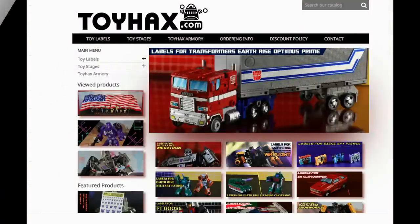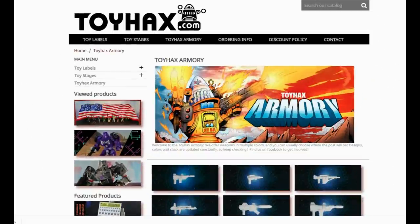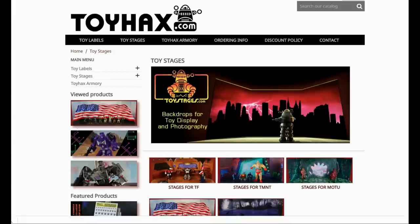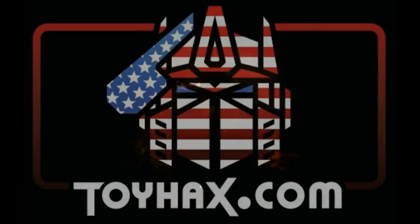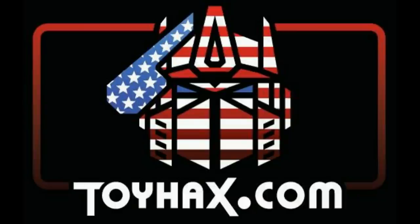Also, make sure and visit my sponsor ToyHacks.com. Toy Hacks provides reproduction and upgrade decal sets for Transformer toys from Generation 1 to the latest modern figures. Make sure and stop by the Toy Hacks Armory where they can equip your figures with new weaponry in multiple colors. Toy Stages provides backdrops for figure displays and photography. Each purchase with Toy Hacks earns you RoboSense that can be used for future purchases, and you can check your balance anytime in your cart. Toy Hacks is a company run by collectors for collectors, so check out ToyHacks.com and make your collection stand out from the rest. And tell them Patriot Prime sent you.